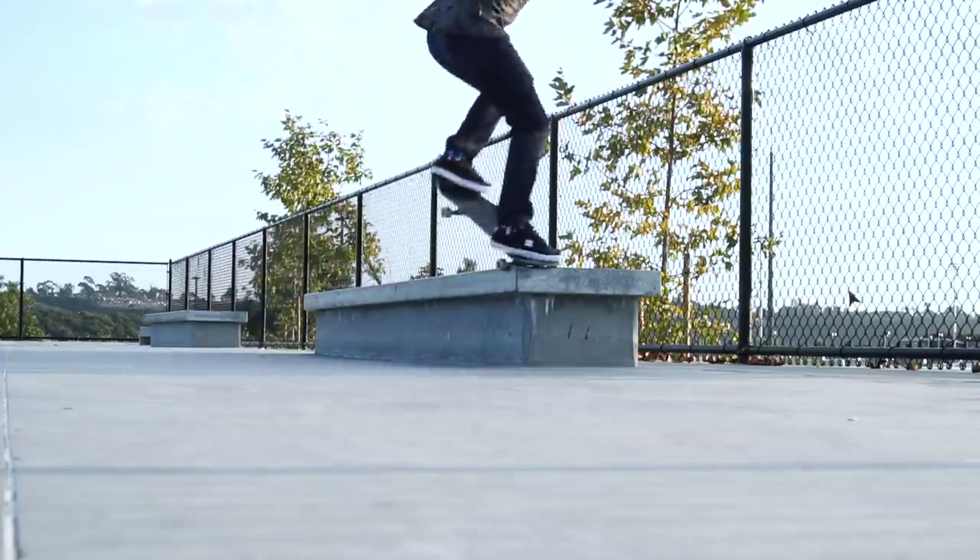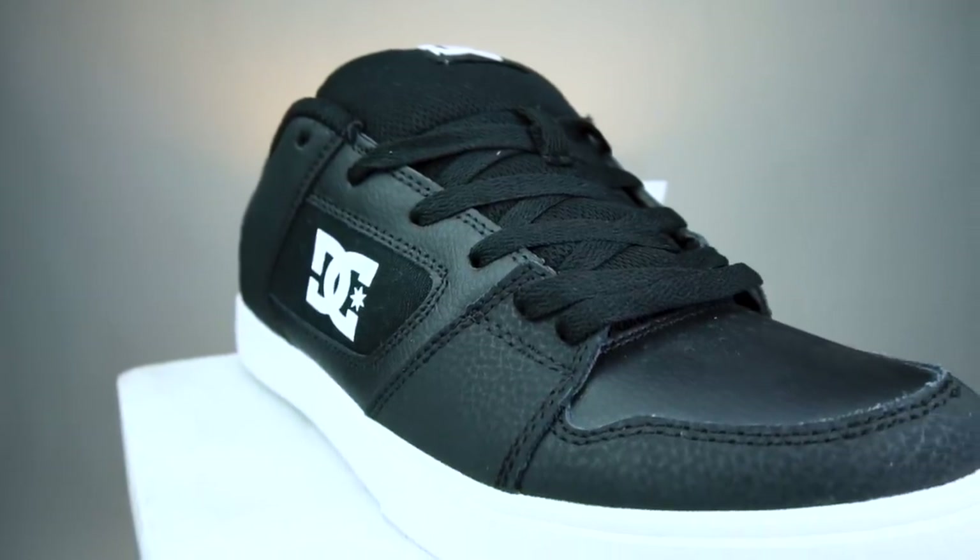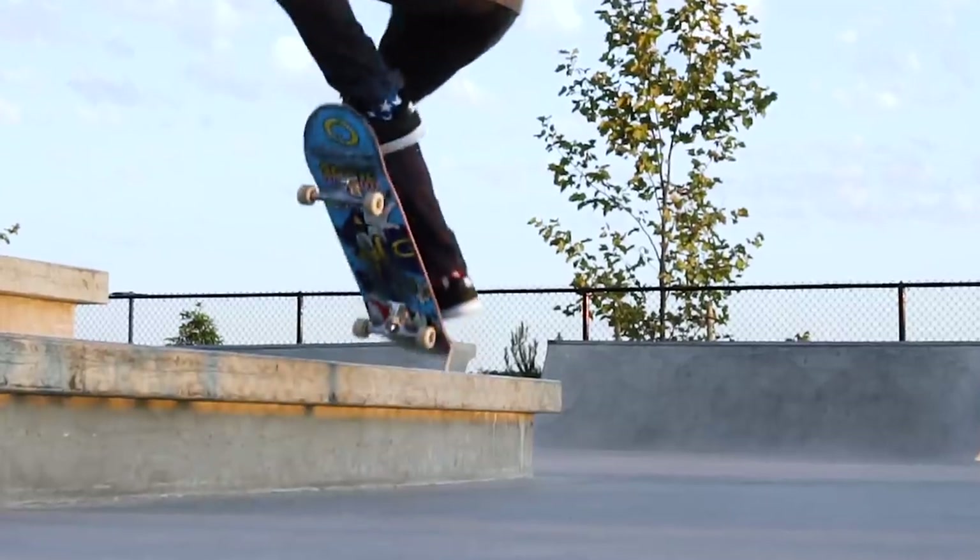The second that I put them on and started rolling around, they had kind of a new shoe feel for like maybe five minutes. But then after that, it pretty much felt like I've been skating them because they just immediately broke in. So if you like a shoe that breaks in quick, a cheap shoe is the way to go.